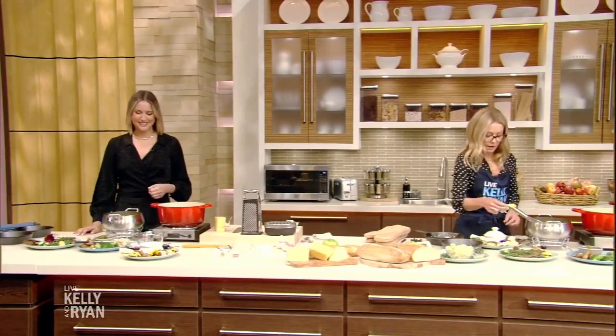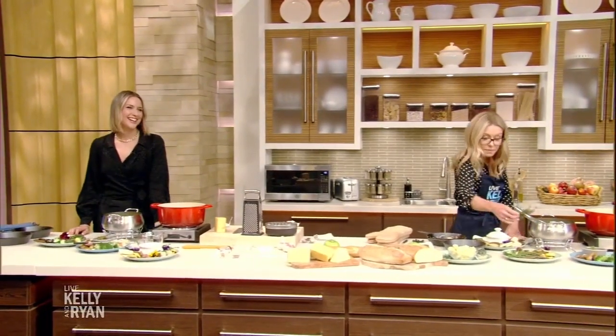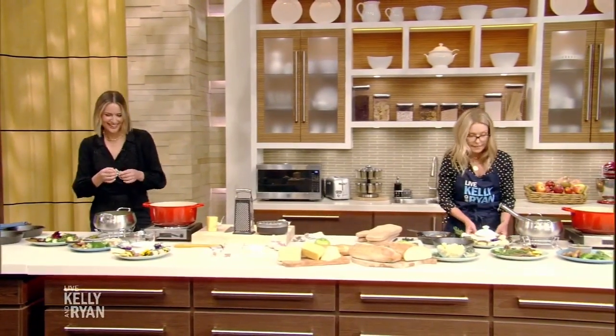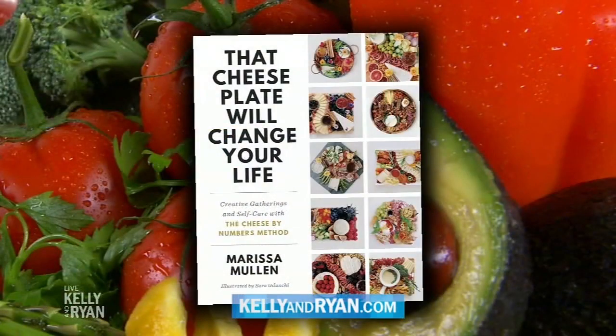Just for those inquiring, Marissa's single — just in case anybody was curious about that. Sometimes people are curious about these things. Thank you so much. How is it? We're about to eat. You should take the bite of fondue, then do the toss. If you want to celebrate National Fondue Day this weekend, head to kellyandryan.com for this recipe. Don't forget to check out Marissa's book, That Cheese Plate Will Change Your Life, everywhere books are sold.